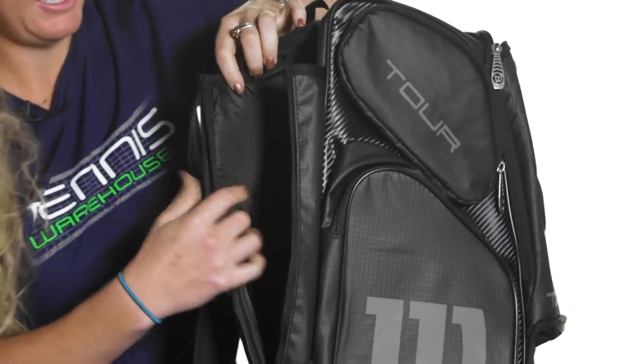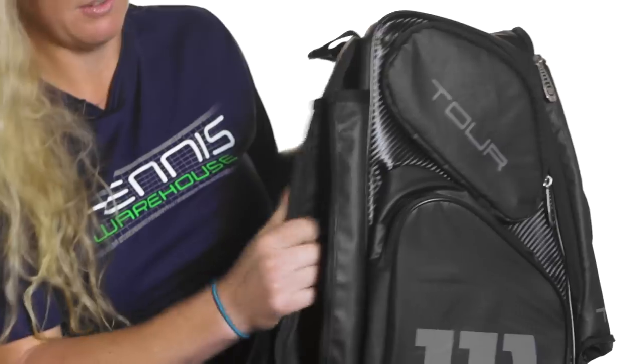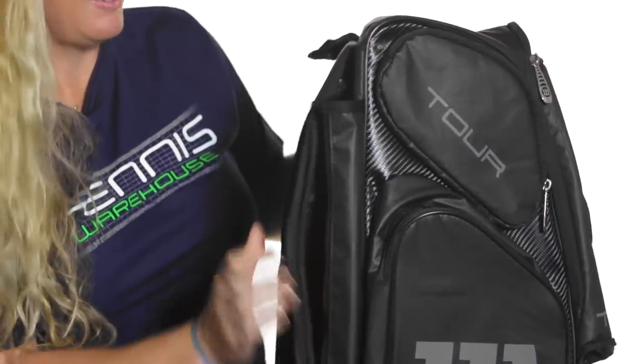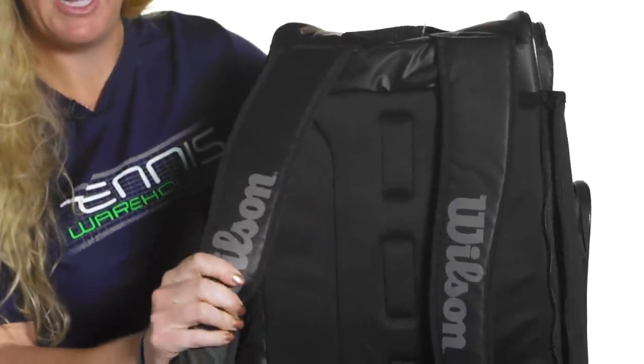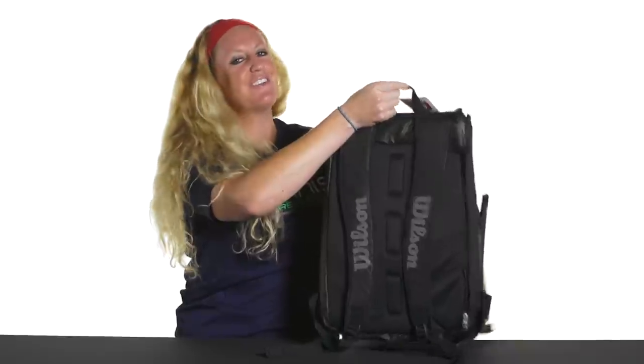The back of the bag features the pocket for your rackets. It's very well padded — you can throw two rackets in there and the handles stick up. Then the straps are also very well padded and adjustable, and there is a grab handle on top. That was a quick look at the Tour V backpack from Wilson.